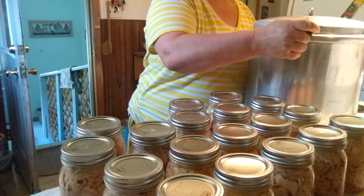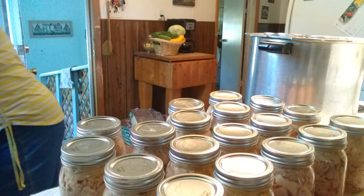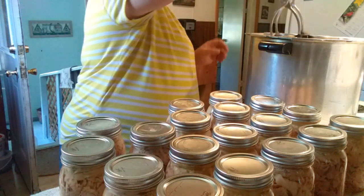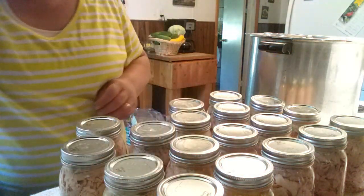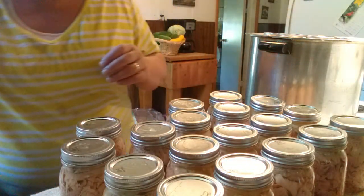I got this last little bit to pull out of my canner and then these are done. Look at how nice they turned out — they're absolutely beautiful, what a lovely addition to your pantry.